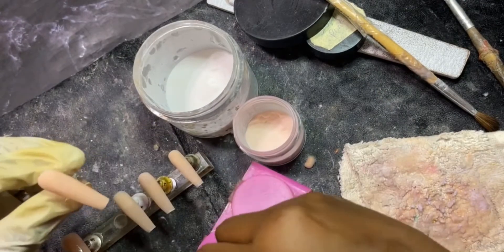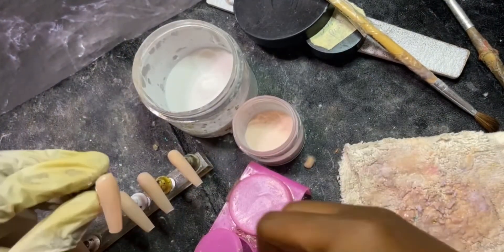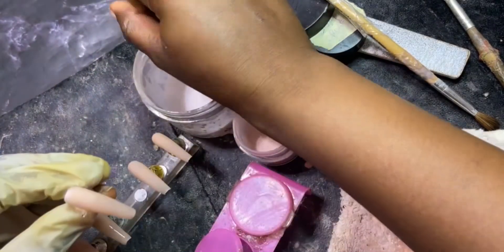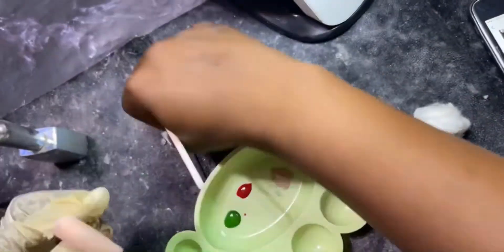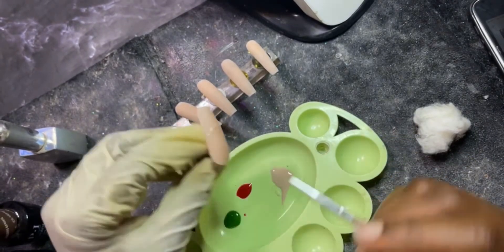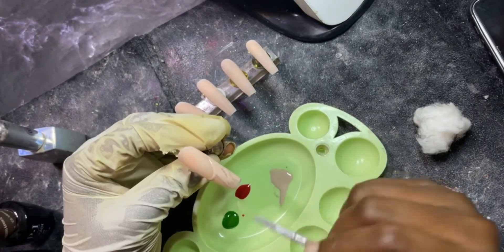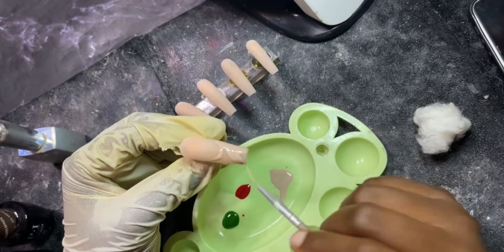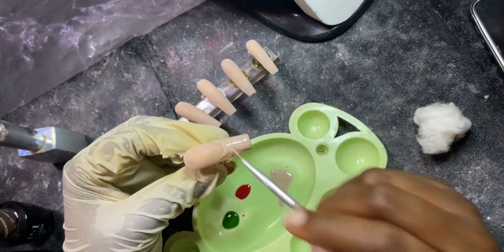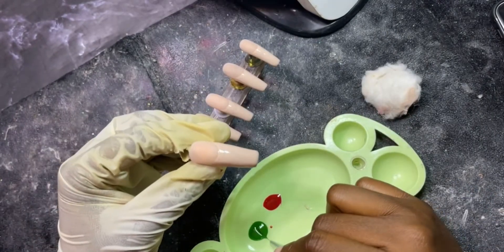After the nude powder I went in with a bulb shape, and the first thing you do is go with a nude shade that is close to the exact nude powder that you used — a nude shade for your tips. First for your french tips, then around the french tips.